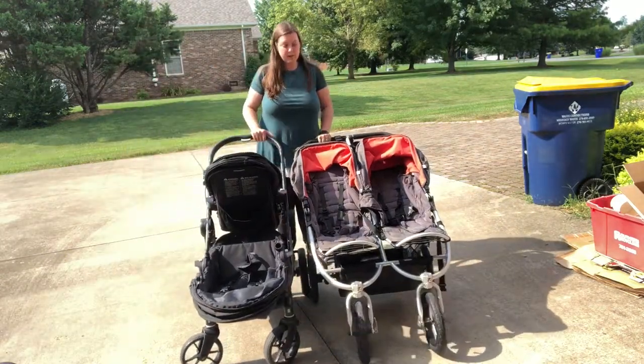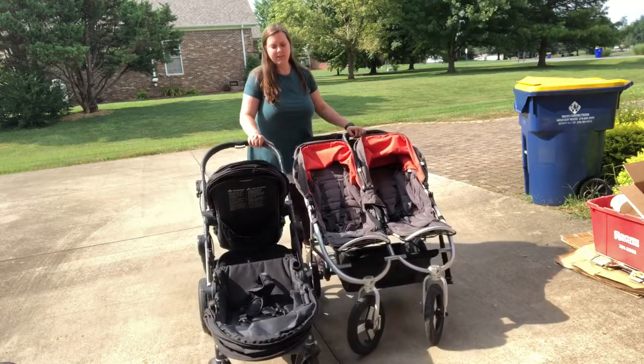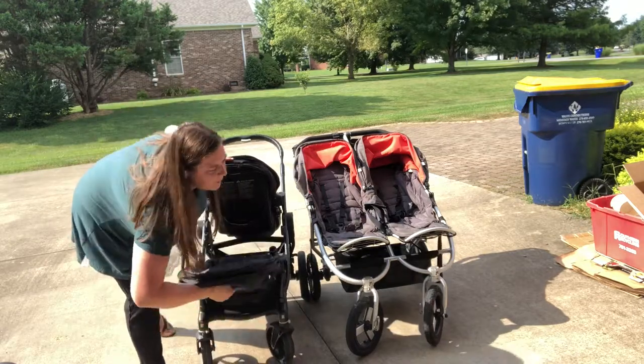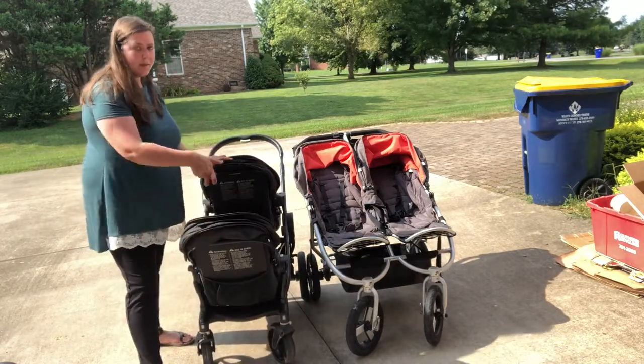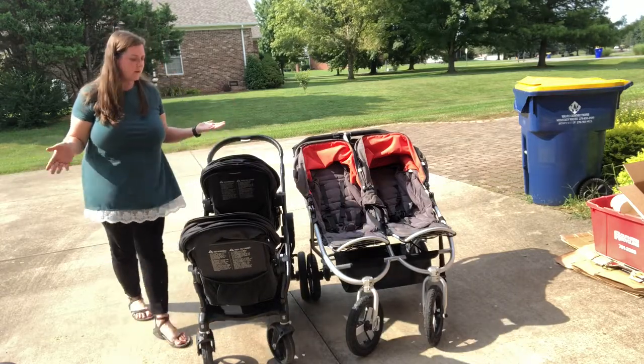It is quite a bit longer, so if you're used to pushing the Indy Twin, which is not super long, and then you start pushing the City Select, it's going to be a little bit of a learning curve. But again, that depends on how you have your seats arranged — if the seats are turned around facing forward, then the length is about the same. It's just the width that is going to be different.